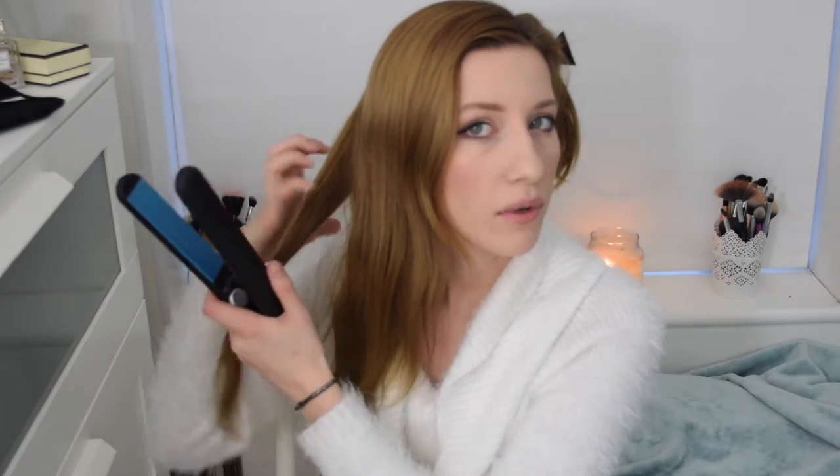Curling with straighteners never gives me curls as such — it just gives more of a bouncy effect, like a blow-dry effect. So again: clamp, put it around the back of the straightener, twist it to follow, and then it's just about feeding it through. The slower you go the stronger the curl as well. And for some reason with my hair it doesn't hold the curl unless I twist it after. It's not really an exact science. I'll just keep doing that until this side's done.